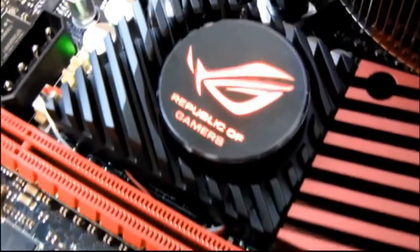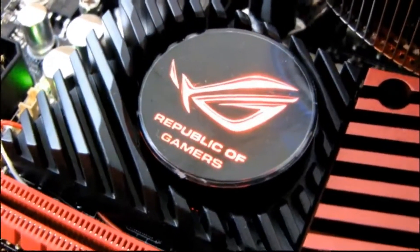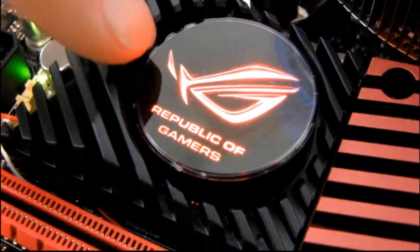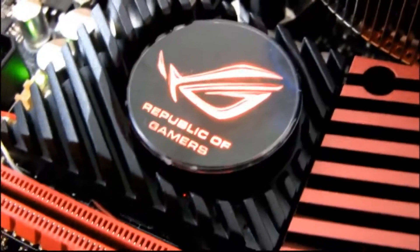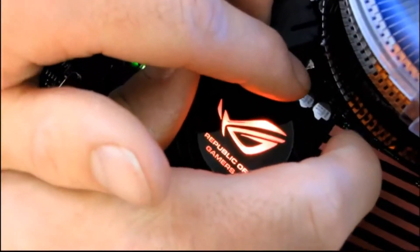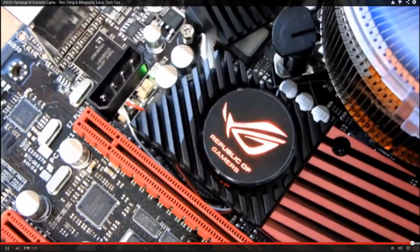My overview of the LED lights that are included with the Rampage 3 Extreme. This one doesn't pulsate when the system is actually on. Ow, I touched the fan again. I just want to do this so you can see how red it glows — yeah, see it glows really good. Thanks for checking out my video, don't forget to subscribe.